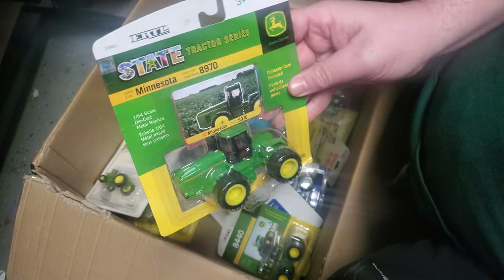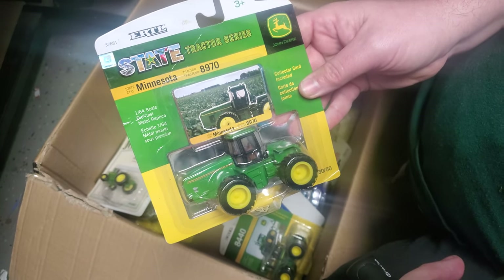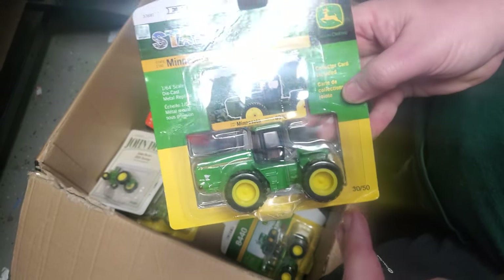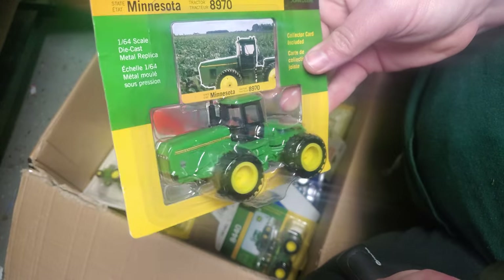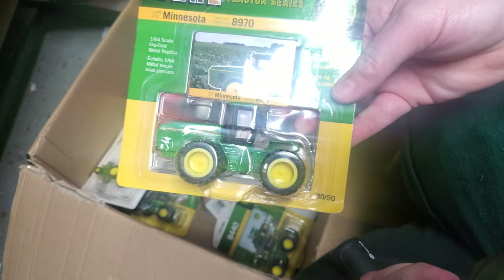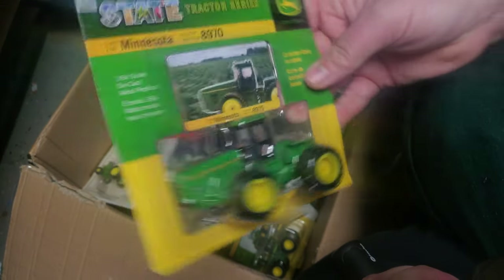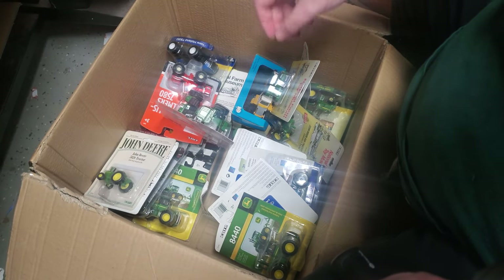Here's an 8870 State Tractor. This one actually goes in the personal collection and it's going to get custom. I'm going to triple it up. I've got a new high detail rear end for this that I'm going to test print. I already test printed it — it didn't work out, I had to do some tweaking on it. My buddy Connor did some tweaking on it, and the new test print hopefully will be available this evening. I think that's going to be nice.